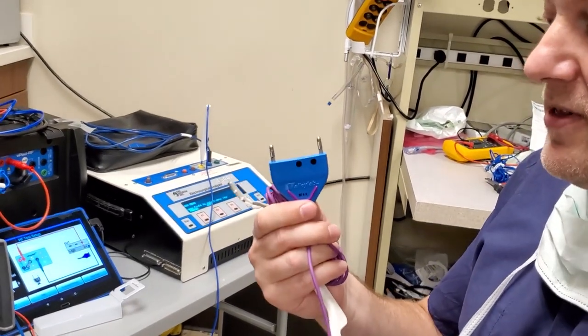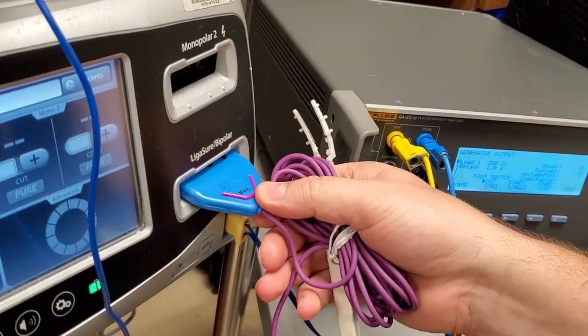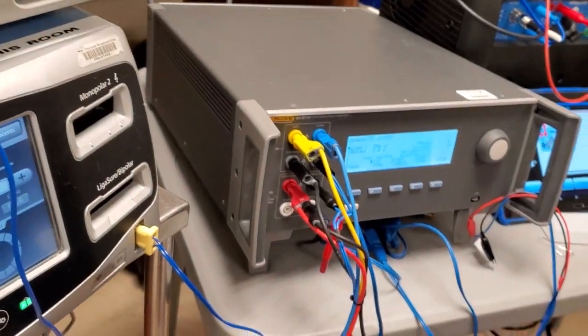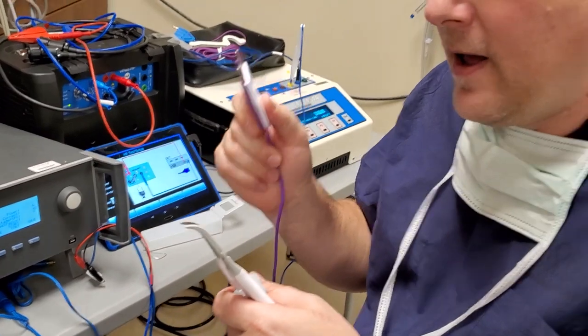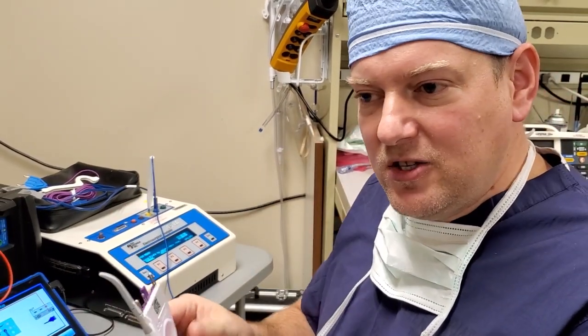Over the years the design has changed. This one here uses something called dot code — there are two dots here and there's a camera inside the port that picks up the dots and knows what handpiece is connected. As you can see it says 'unknown instrument' — this is an older one that works on Force Triad units but not the newer FT-10s. Inside, there's also an RFID tracker tag on some handpieces so it knows not only if the device has been used before, but what the handpiece is and what software revision is expected. If you get an error code, check the software revision — many times they come out with a new design piece and the software is not updated, so it reads it and says 'I don't know what that device is' and throws an error code.